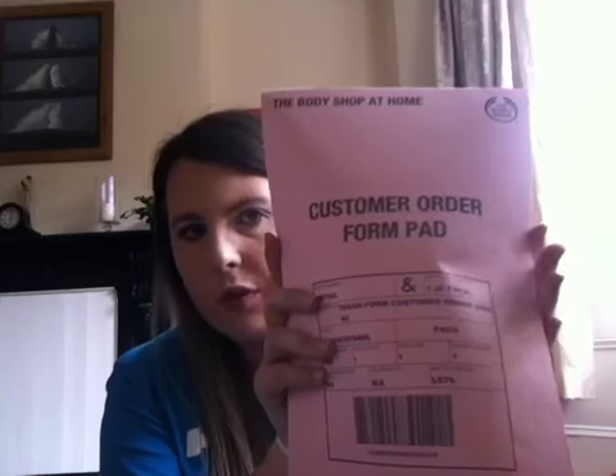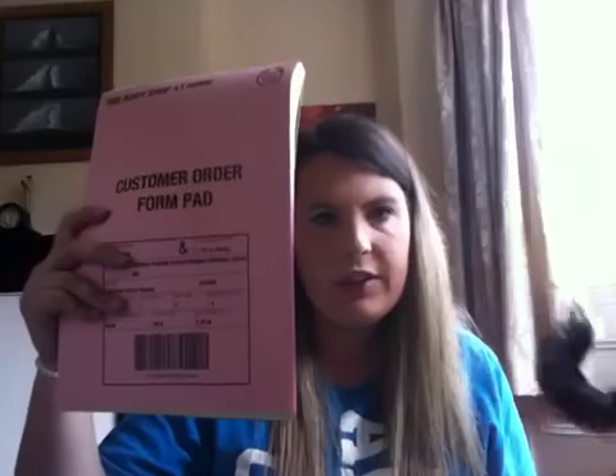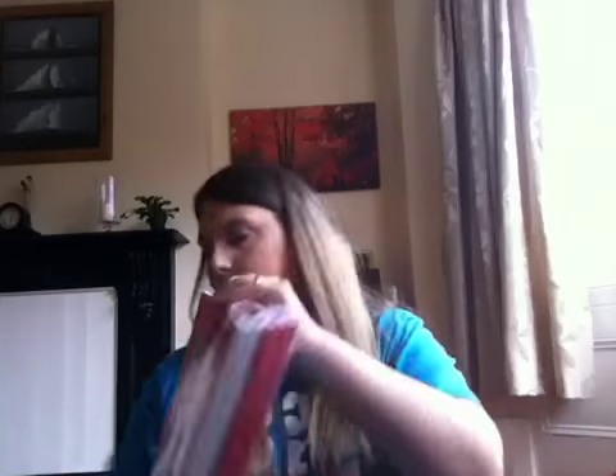The second thing is the customer order forms — obviously self-explanatory what I use them for. The next thing is the item description or itinerary. I'm going to make sure I check that to make sure all the items are there. The next thing is catalogues — I've got basically 20 of those. I'll hand these out to people having parties so guests that can't make it can be added on as pre-party orders.